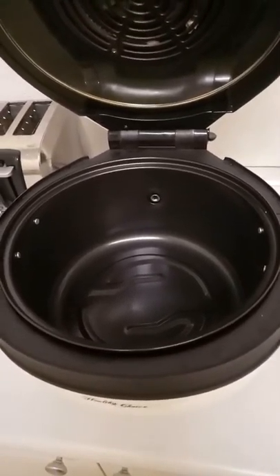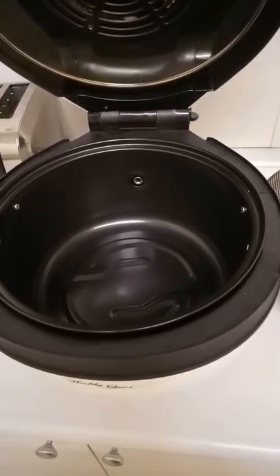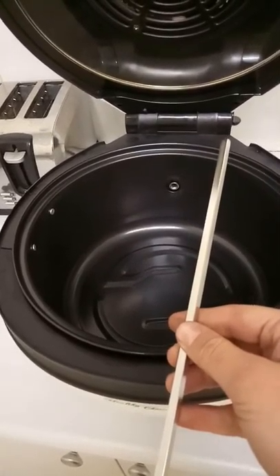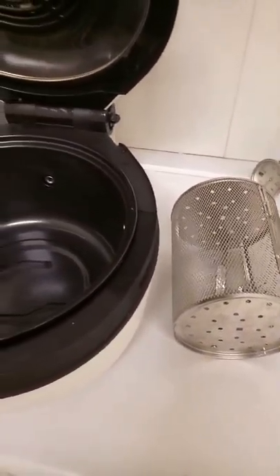This is a video of the Lenox model number AF100. This model features a rotisserie function and comes with a rotisserie stick as well as a cage. In this video we're going to be discussing how to put the rotisserie stick into the air fryer correctly.